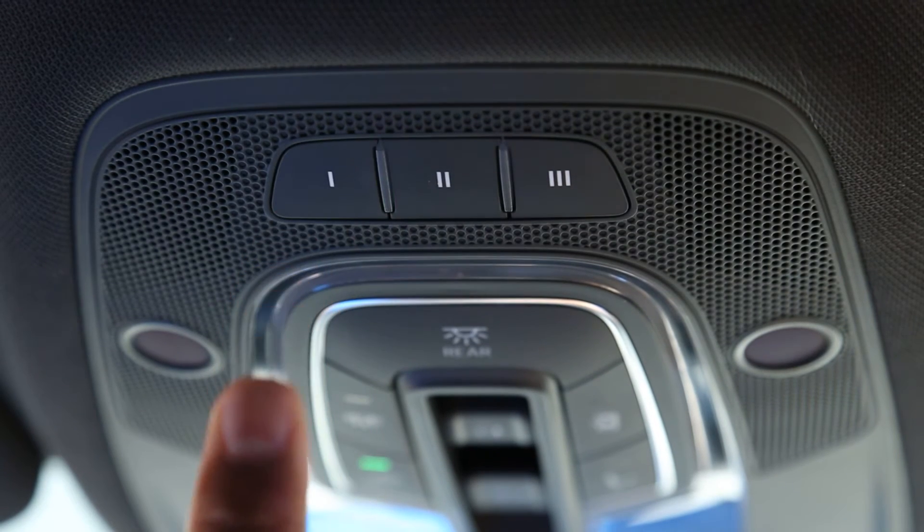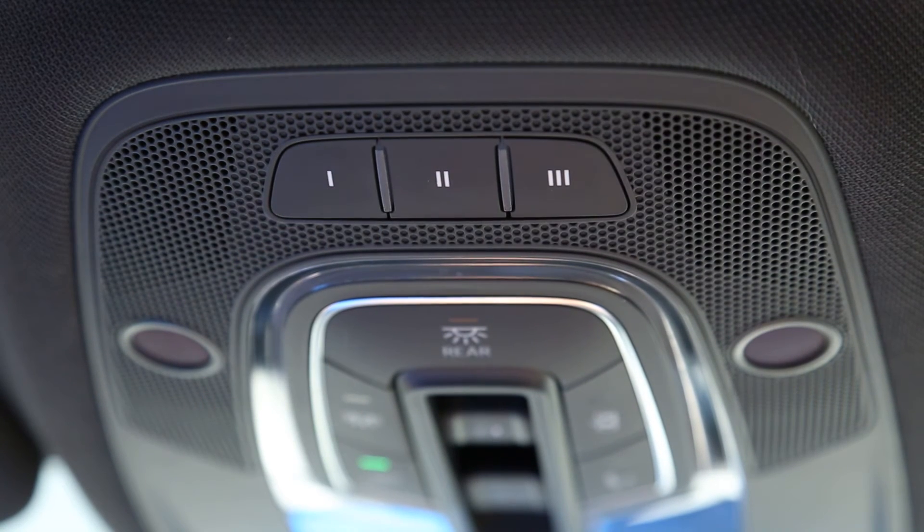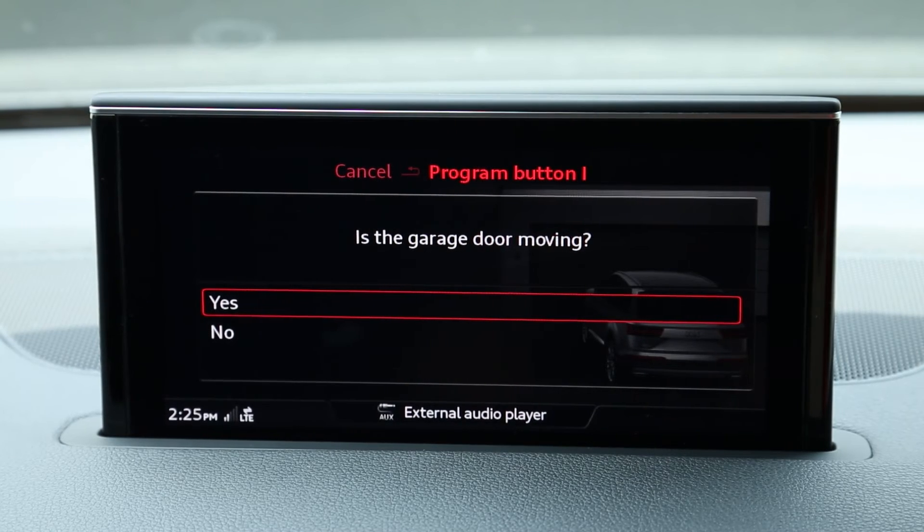Press and release the Train Homelink button 2 to 3 times. If your garage door uses fixed code or has quick train functionality, your Homelink training is complete and you can select Yes from the prompt.